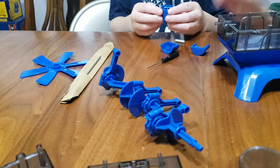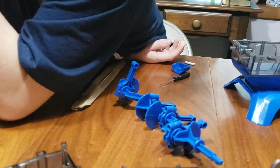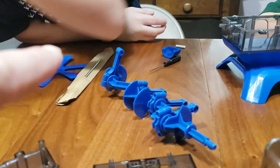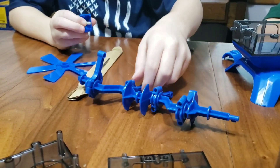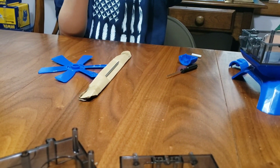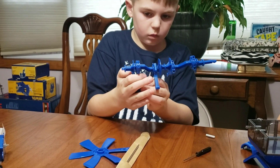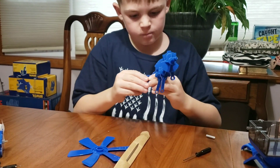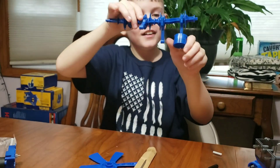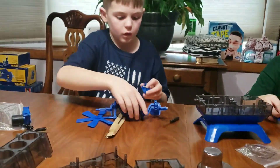Caleb, look over here at the directions — you've got to put the piston pins into the connecting rods, and then your piston halves go together on it. You gotta put it on your connecting rod first, put your piston pins in, then put your other half on and they should snap together. There's your piston — good job! We've got to do that three more times. Caleb, you do two, and Isaac will do two.